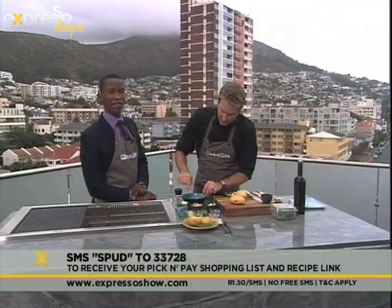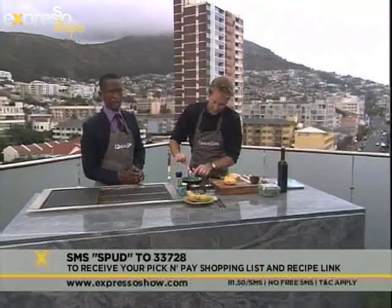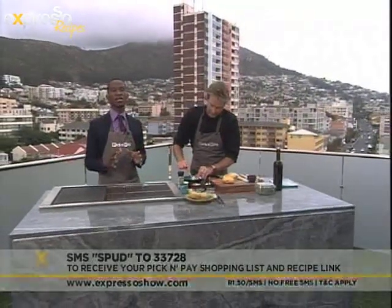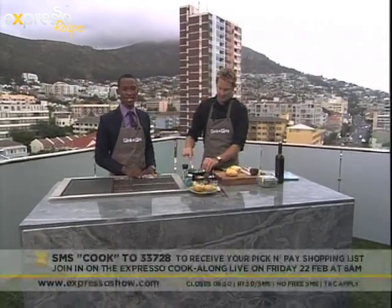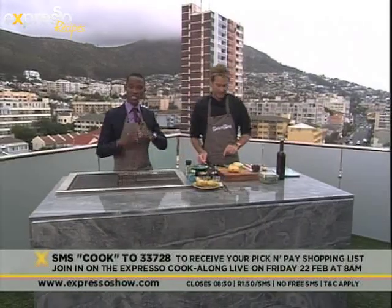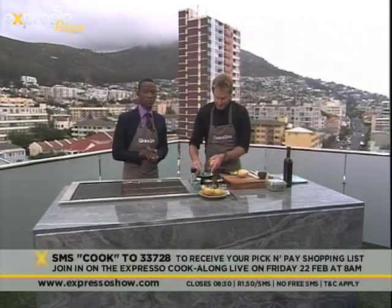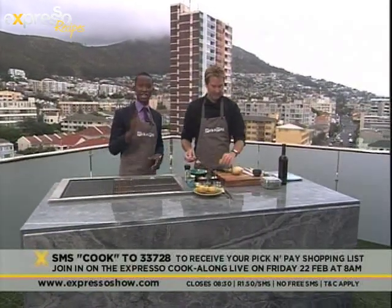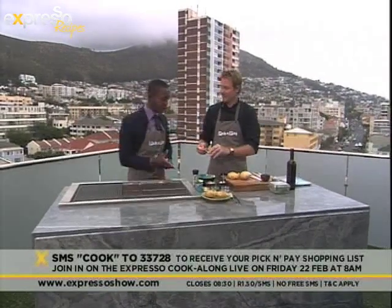If you love cooking along with us here on Expresso, remember you can SMS the keyword cook to 33728. It'll give you all the details for our live cook-along happening on Friday. Caitlin and Zola will be taking us through steps of how to make their most delicious recipes step by step at home. We'll be engaging you on Twitter, on Facebook, and on our phone lines at 08391 33728. Details are also on our website, expressoshow.com.